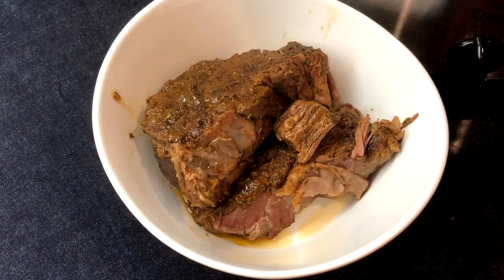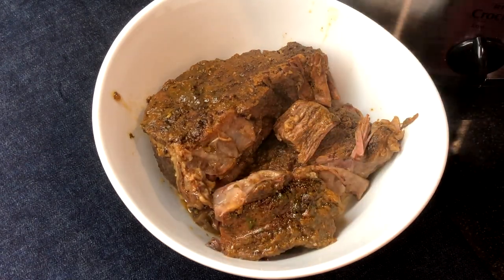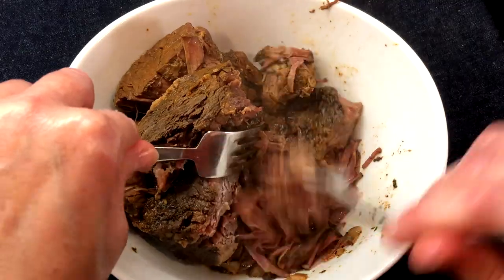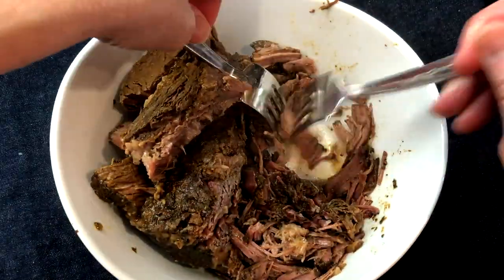When it's ready, remove the beef to another dish and discard any remaining pieces of fat. Shred the meat using forks and spoon the savory sauce over the barbacoa.